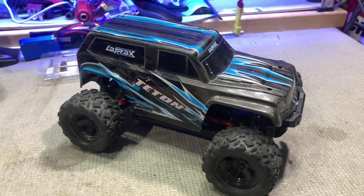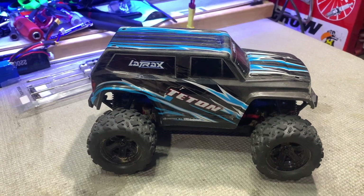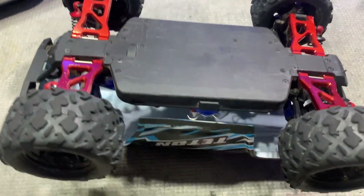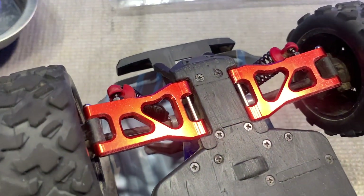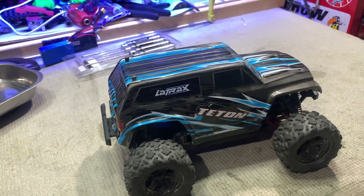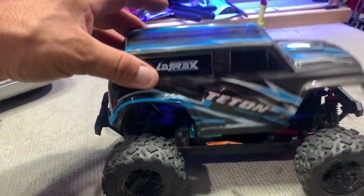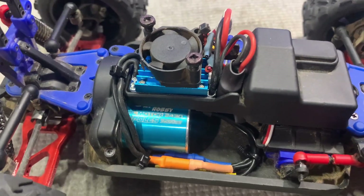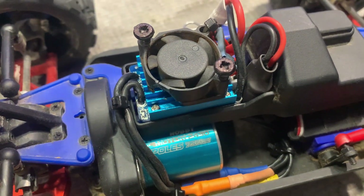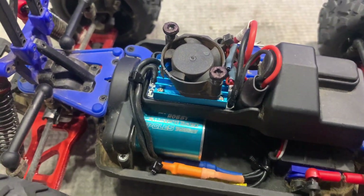I'm going to be doing some more modifications and upgrades on my Traxxas Teton. What you already know is that I've done all the swing arms out of aluminium, changed them from plastic. One modification I've already jumped ahead and done is upgrading this to a brushless system. It's only a 2S brushless system because that's all I had on the shelf at the time, but I will put in a bigger can size later on.